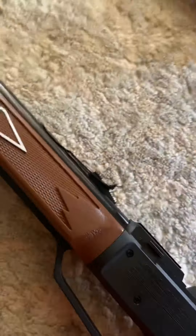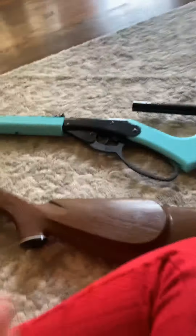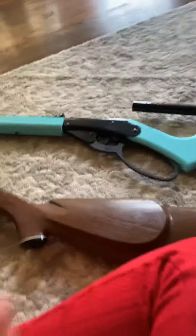We're not going to talk about this one because that's not mine. So this is my second BB gun. It's a Red Rider, of course. Red Riders are my favorite types of BB guns, and I really recommend you getting a Red Rider BB gun.